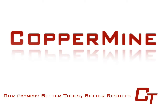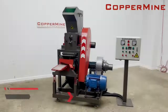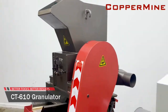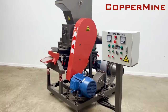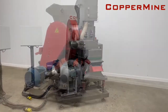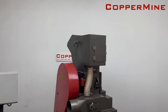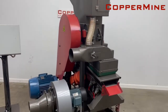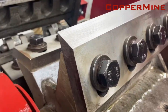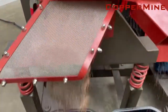Coppermine — better tools that produce better results. The Coppermine Model 610 is a compact and easy-to-use copper wire granulator that is being installed in facilities nationwide. Our new and improved design increases operator efficiency and has a high purity rate of 99.9%. Its small footprint only requires a 10 by 10 foot space and can easily be stowed away when not in operation. This one-person operated machine keeps labor costs at a minimum while generating a substantial profit on wires you may not have otherwise processed.